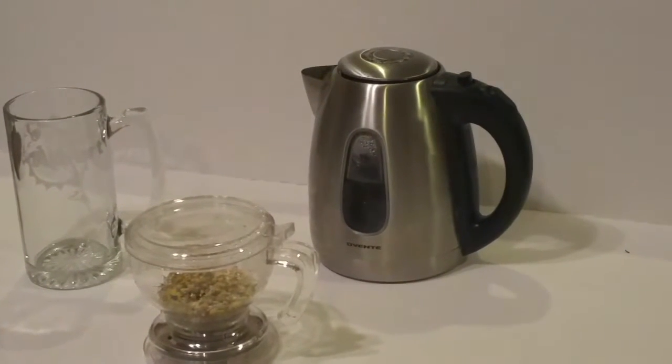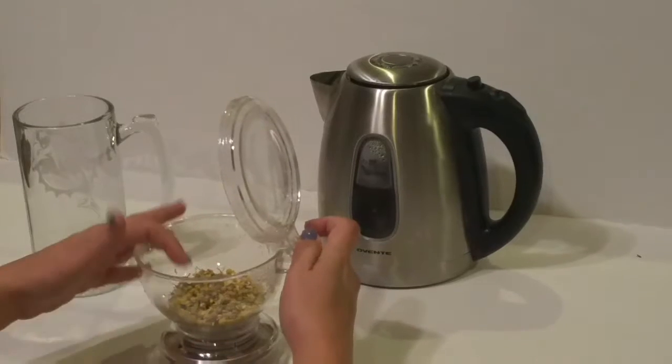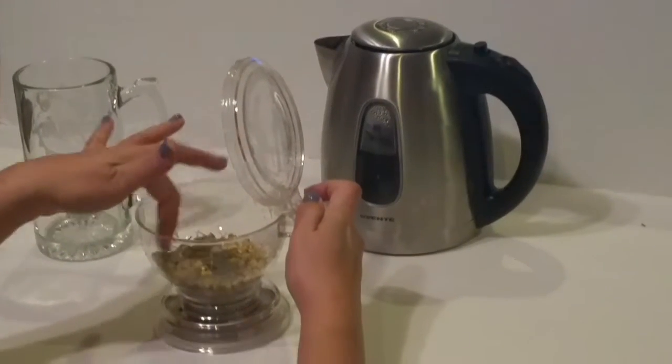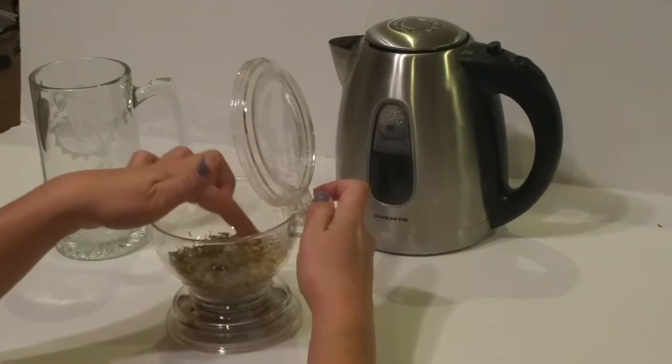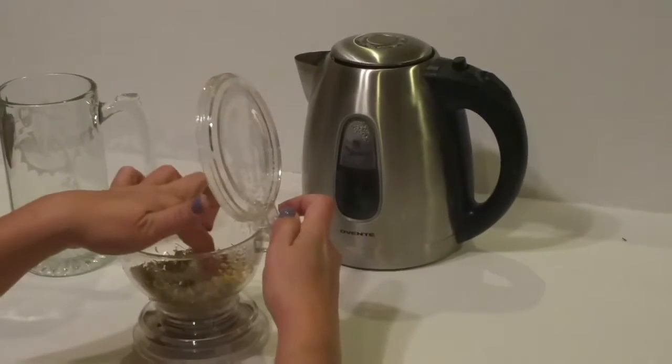Basically what you do is you put in your tea. I have two tablespoons of organic chamomile inside of mine. You could also use fresh ground coffee, tea leaves, or whatever kind of coffee that you want.